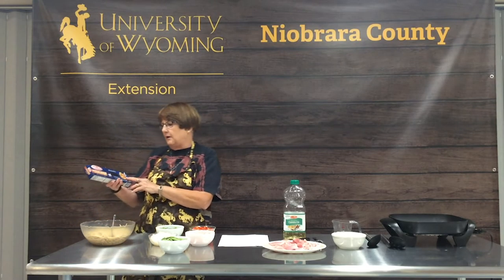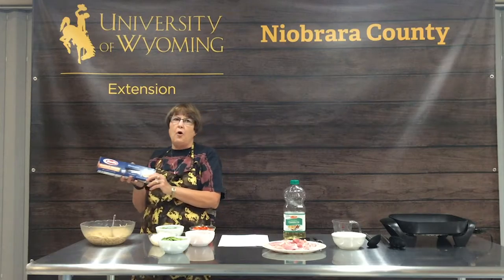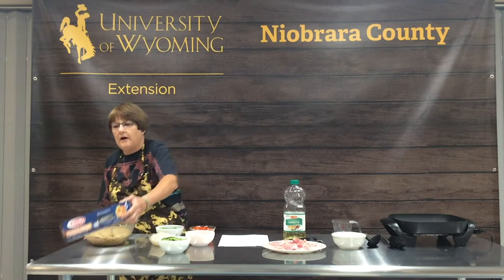We used thin, almost angel hair whole grain pasta today. The reason for the thin, more angel hair-like pasta is that it's going to cook quicker in the skillet once we put it in with the other ingredients. We also recommend using whole grain pastas for adding a little more fiber to your diet and a few extra nutrients. They are really good flavored and cook just like white pasta does.